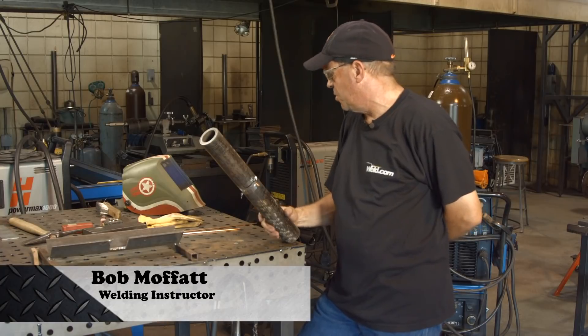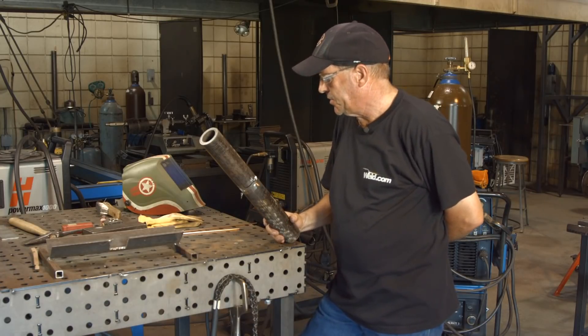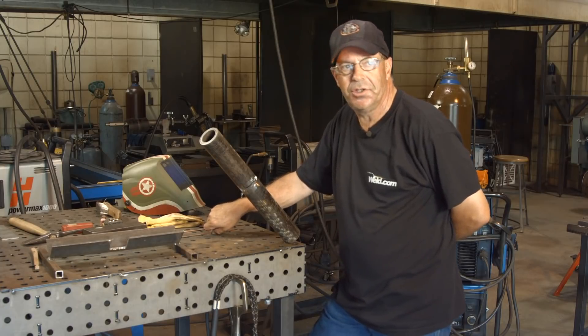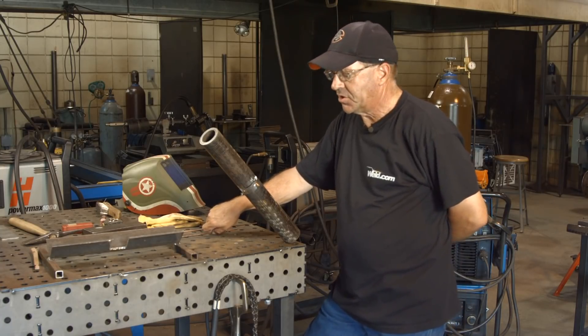Welcome to Weld.com. I had a customer that wanted me to — I guess he just felt like I needed to be challenged — and wanted me to do a two-inch heavy wall 6G root.